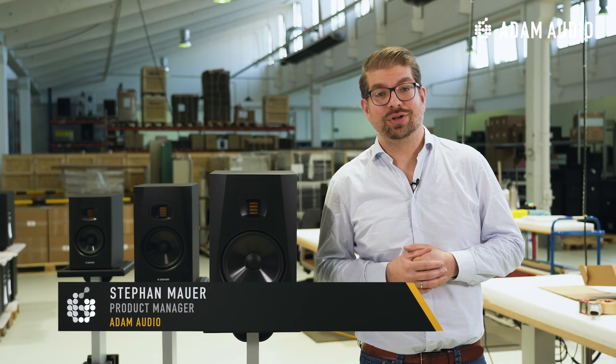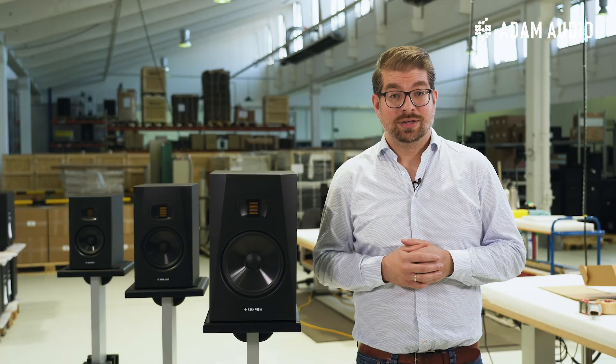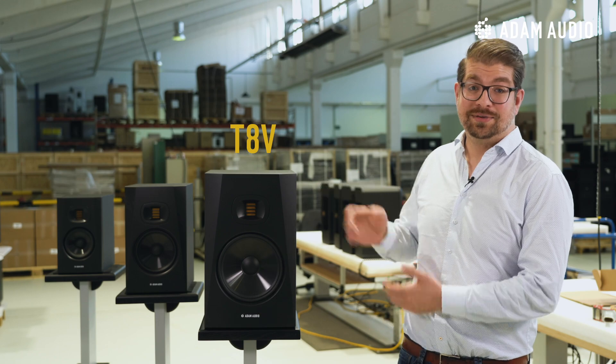Hi there, my name is Stefan Mauer. I am managing products at Adam Audio and today it's my pleasure to welcome you to our production hall right here in Berlin, Germany to introduce to you our latest studio monitor, the all-new T8V.